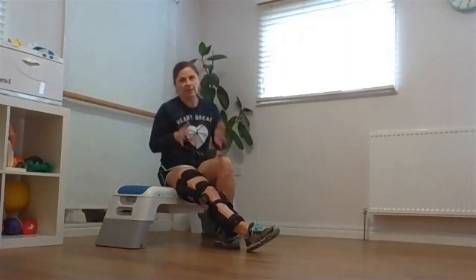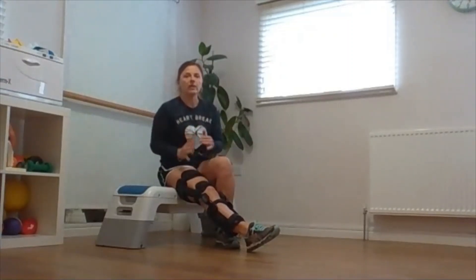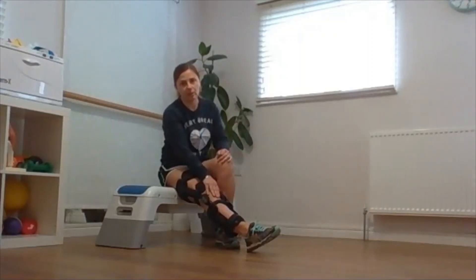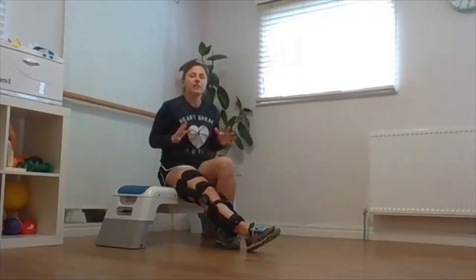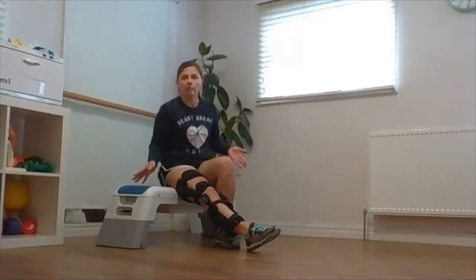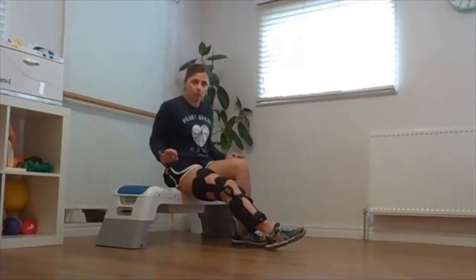In phase two, the other half of the exercises will focus on knee flexion, because we need to start working towards increasing the range of movement in the injured knee joint. If you have a step at home, that's great. If not, use something very stable at knee height — it could be your sofa or your bed. It has to be stable and cannot move.